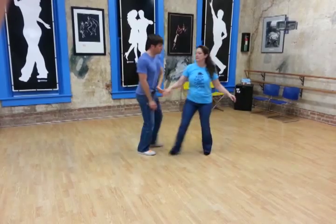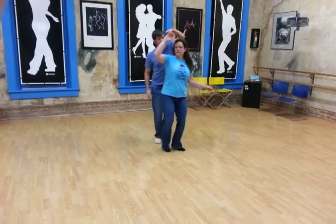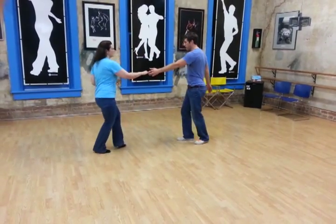Now we went one, two, three, and four, five, six, seven, and eight. One, two, three, and four, five, six, rock step.